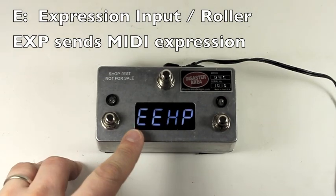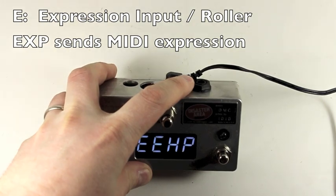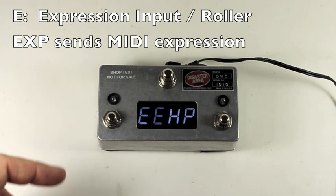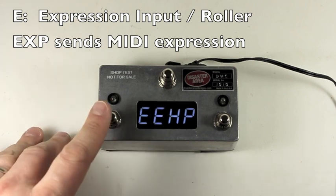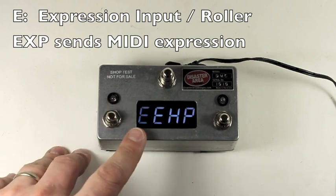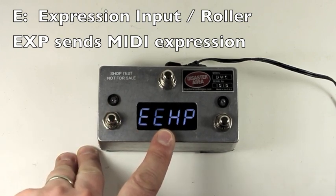E menu — expression. The expression refers to the quarter-inch jack on the back of the controller. If you have a roller installed — the right roller or the left roller — these are tied together, so anything you do here also affects what's going on with the roller. Expression sends expression via MIDI to all connected devices.